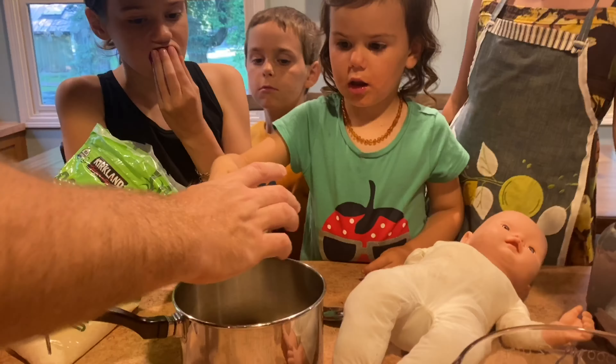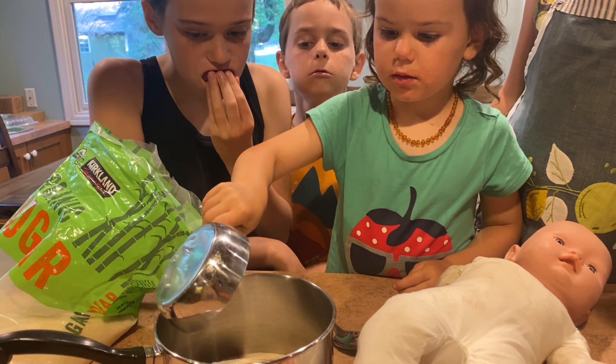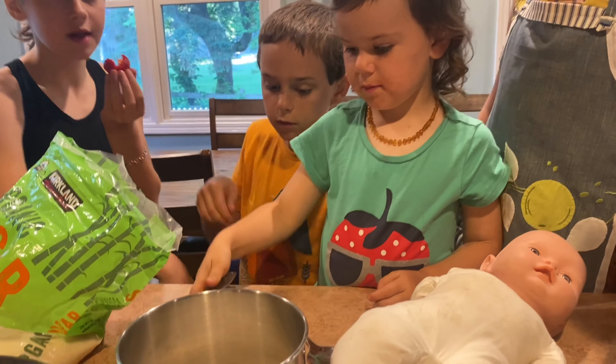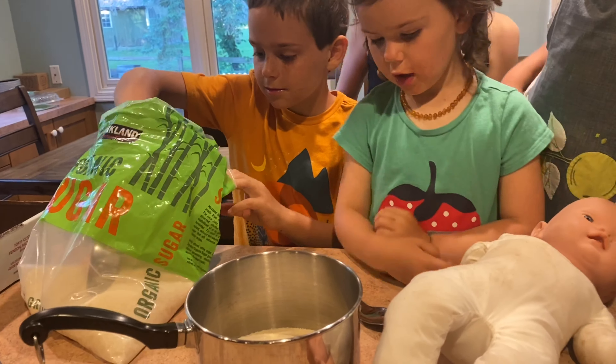The measurements here are really important — you've got to be exact. I'm a little low, about a half cup low, so we're going to crush up just a few more strawberries and get up to that full four cups. That's all we need: four cups of crushed strawberries.